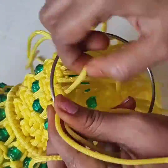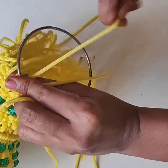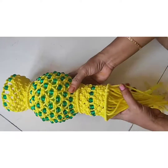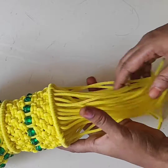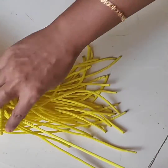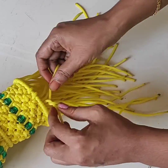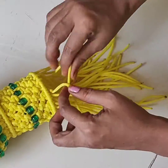Now add the long thread. Put your left hand and right hand — you have to do the piping knot in a round shape way. Watch clearly.